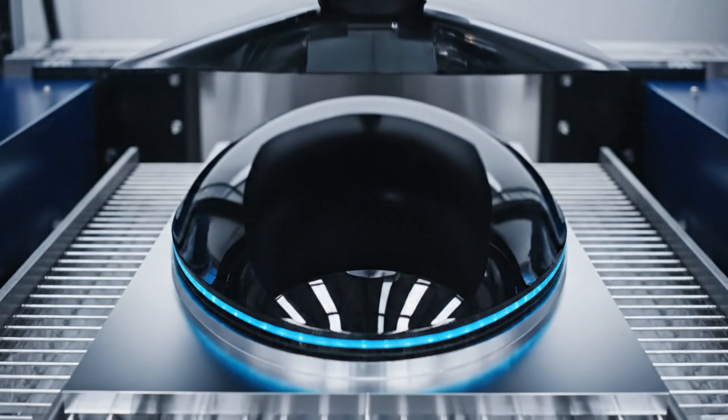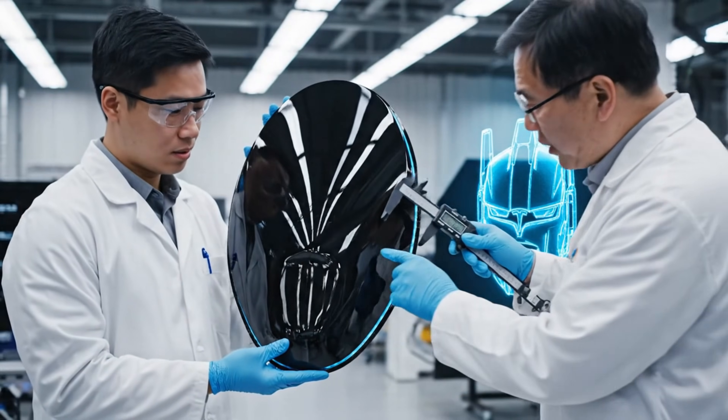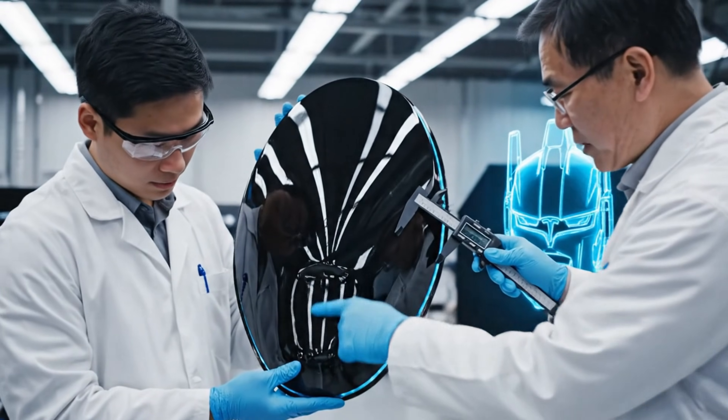Check the tolerances on the edge lighting channel: 0.05 millimeters. It's perfect.